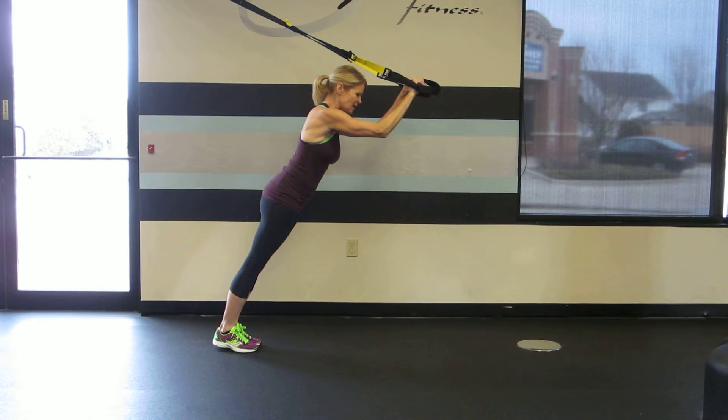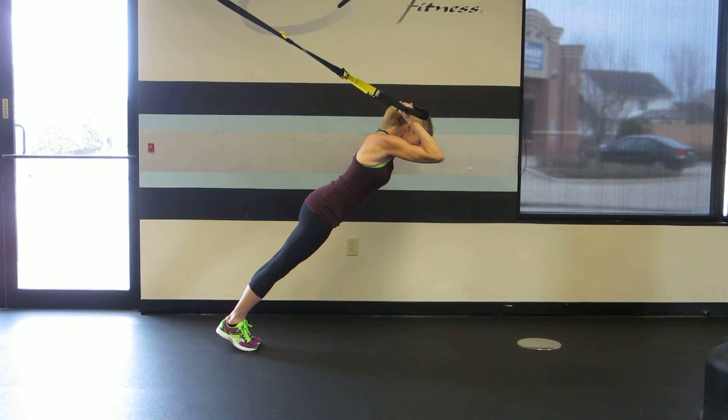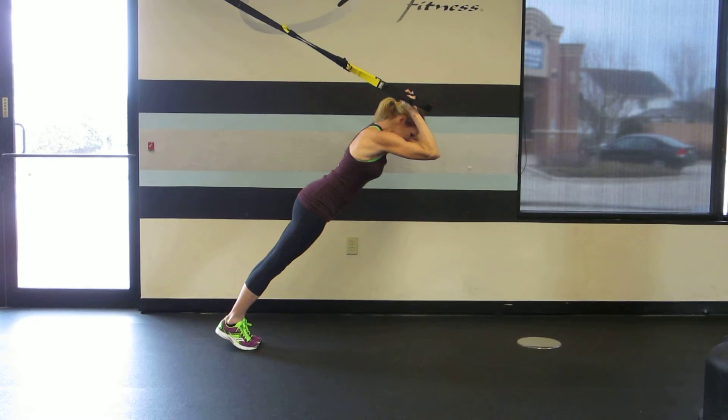Then you're going to bring those thumbs back to the ears as you lean the body forward, rolling up on the toes. And then extend the arms straight as you contract the triceps.